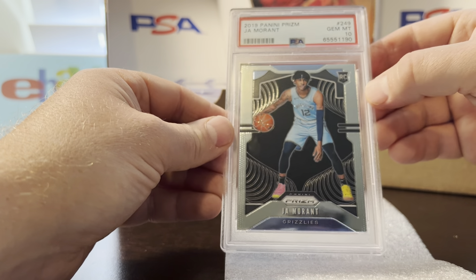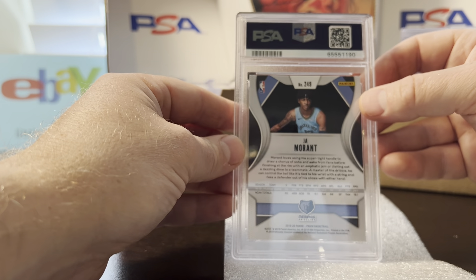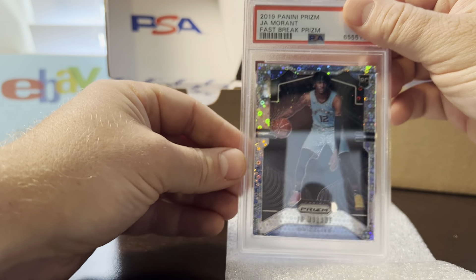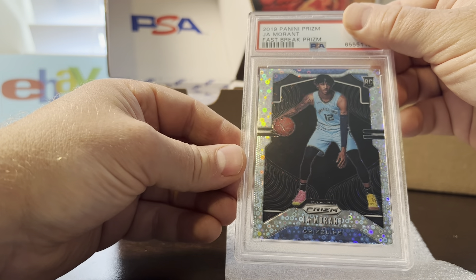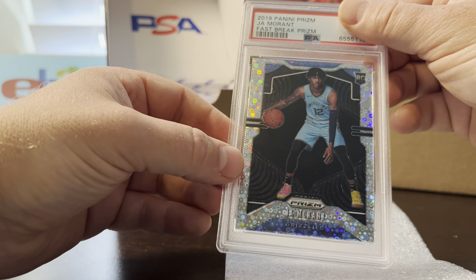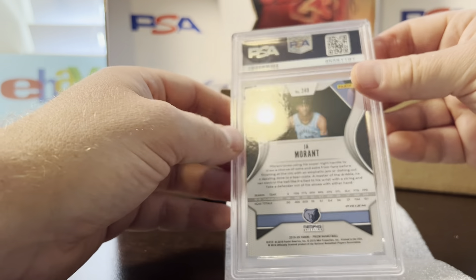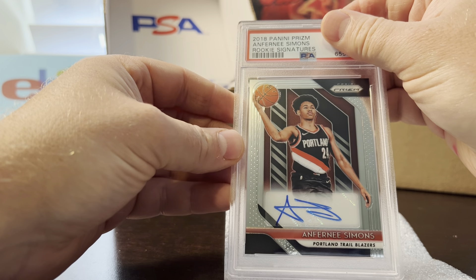Centering was perfect, nothing weird about it, surface was perfect, no scratches — a good looking card. Next card was the Ja fast break. It's an amazing looking card with no surface flaws, but my pre-grade was a nine because the centering is always heavier on the left side than the right, and it got a nine. I knew it was going to be a nine.